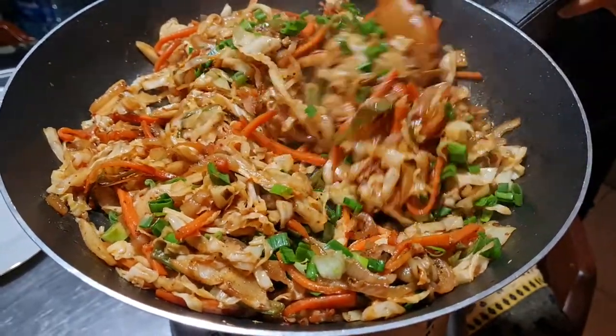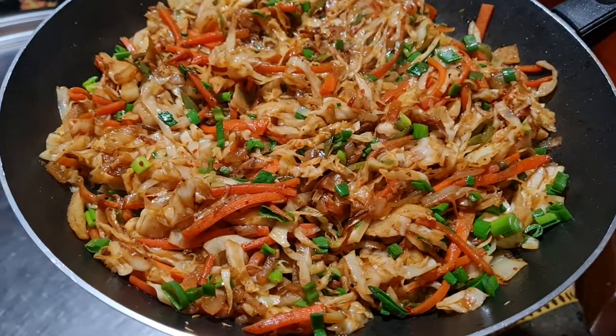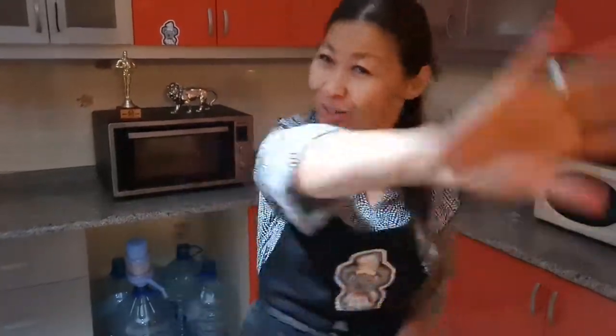That's it! It smells so good. Bon appétit! Try this recipe out and let me know what is your favorite dish from Chinese cuisine. Thank you for watching. If you like our video, don't forget to click the like button and subscribe to our channel. Wishing you all a nice cozy evening. Goodbye!